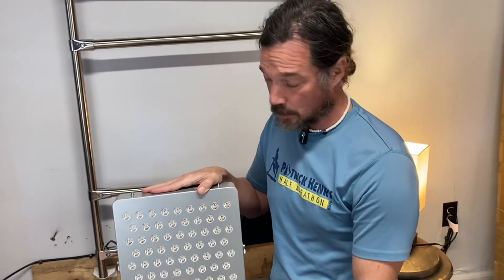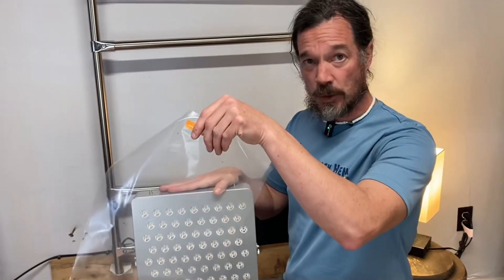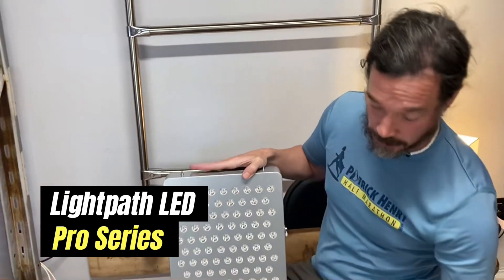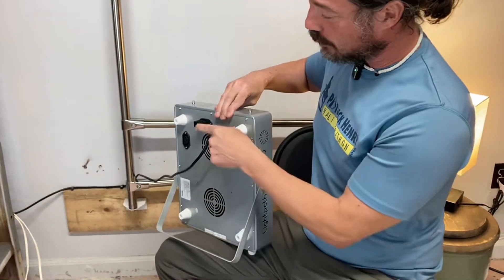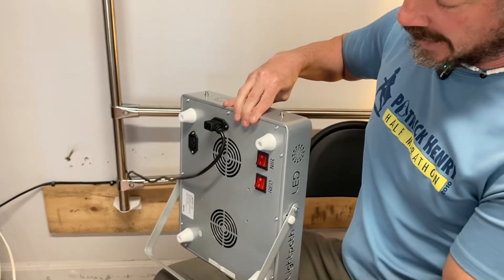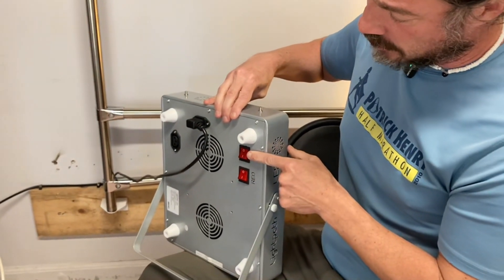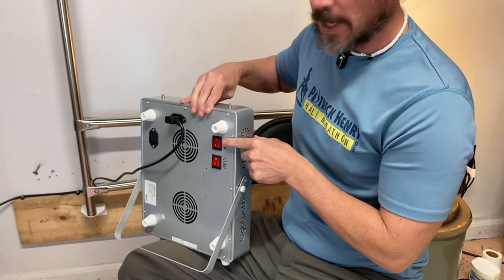Alright, so you've got the Pro Series tabletop — go ahead and unbox it. When you take it out, the first thing you'll do is remove the protective screen on the back side. Everything you need to know is there. First thing is go ahead and plug it into the power cord. You can adjust the stand as needed.